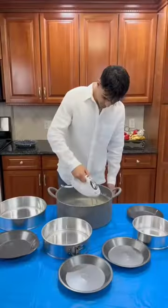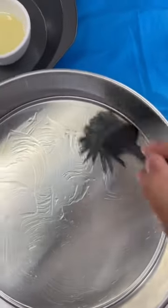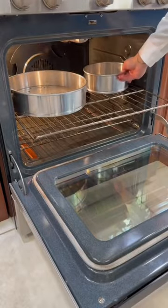Then I'm just going to mix all this together. I'm going to oil up all the pans so that none of this sticks, then pour the mixture in, and it's going to go bake in the oven for about 40 minutes.